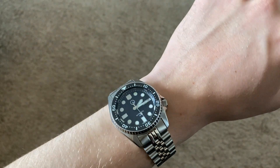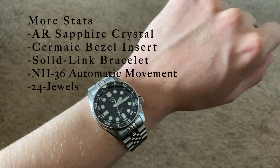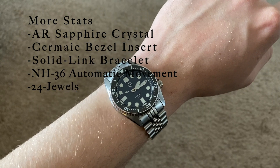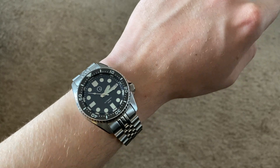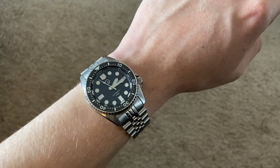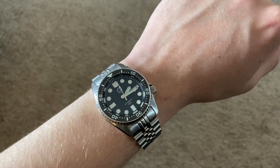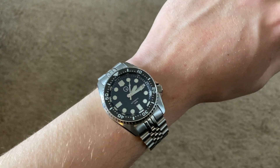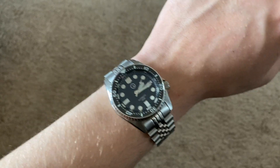It has an AR sapphire crystal on top and a luminous ceramic bezel insert. The movement is an NH36 automatic movement. This movement is used a lot by third parties that buy it from Seiko to put into their watches. It is self-winding, so it's automatic. It is hand-winding and it also hacks, so you can set pretty precise time on this watch.